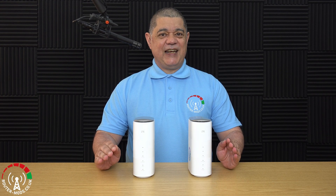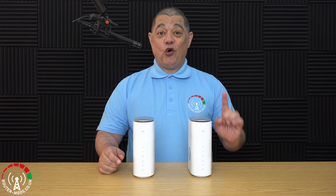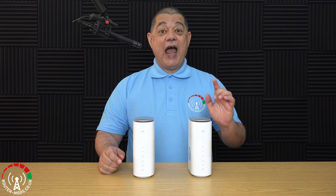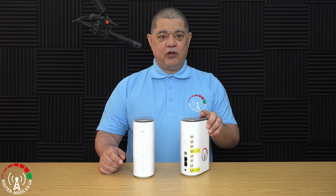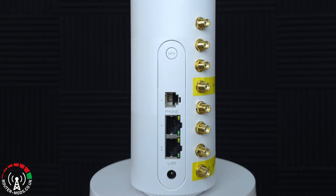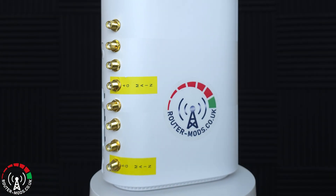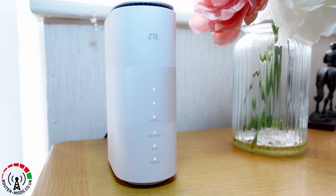In this video I will be doing a 5G internet speed test and comparing the results between two different 5G routers. The first one is a ZTE MC888 and the second one is also a ZTE MC888, however this one has been modified by Router Mods and has their full router modification, which consists of four SMA ports for 4G and also four SMA ports for 5G.